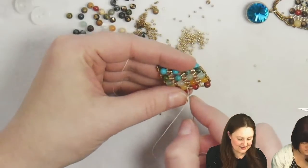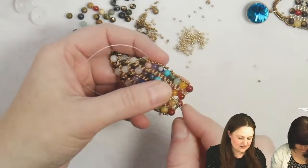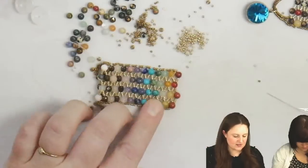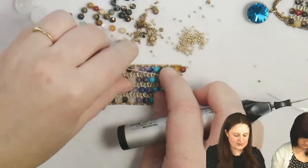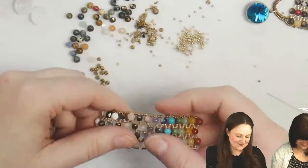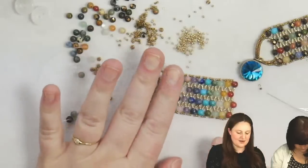I say just get really good at adding thread. I would rather add thread than start with a gigantic long piece and get knots. I've gotten really good at adding and ending thread in the middle of pieces. I do a little knot just around my thread, then take my tail through some beads and cut it off. Notice with the new thread zap — like a hot knife through butter. I'm going to add some thread and add my clasp.